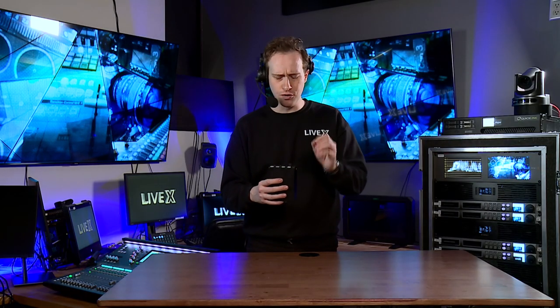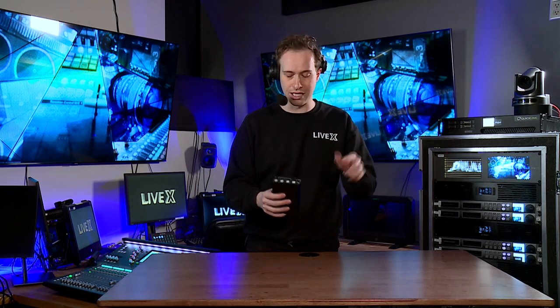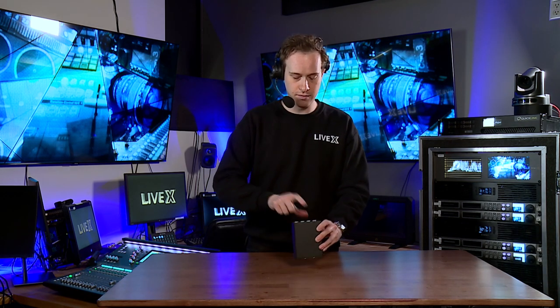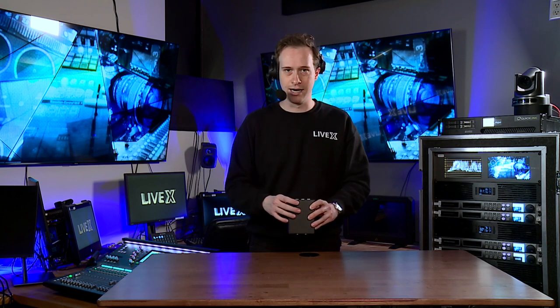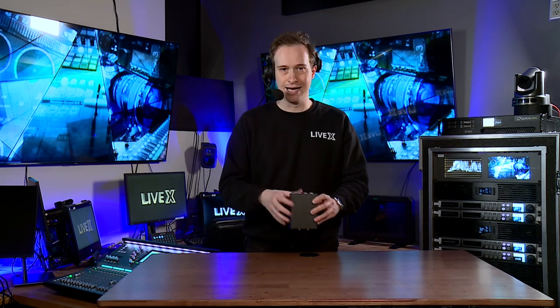You don't need to usually be dialing in your volume too often. Usually once you have a party line at a good level for you, you can leave it there. Maybe someone comes up a little louder than you expected — pop it open, put it back. It's nice and safe.